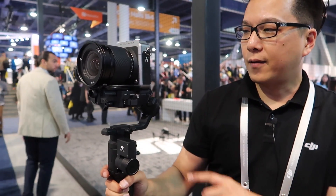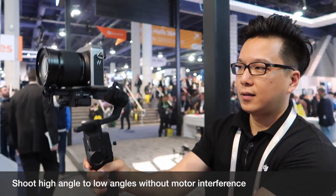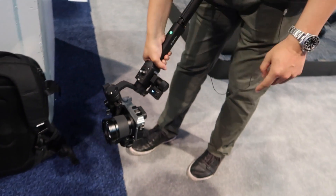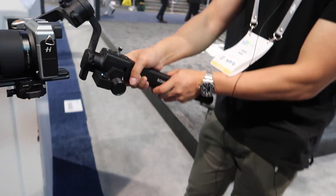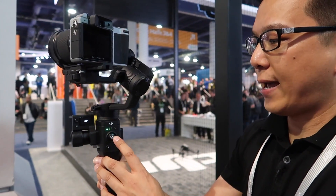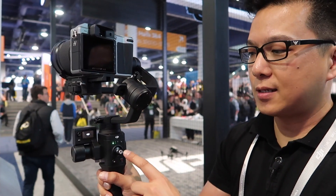So I can hold the trigger down and it won't follow; I can double tap to recenter. Because we have this unobstructed view of the monitor and the angle of the roll motor, I can hold this down and go from a high mode down to a low mode without the motor getting in front of the lens. On this end we also have a joystick.